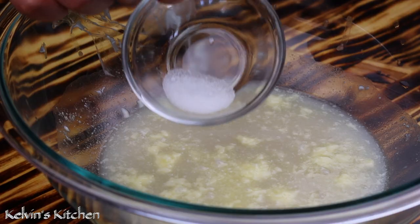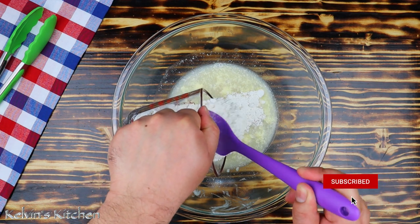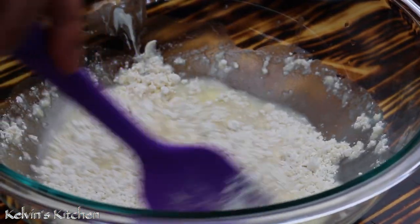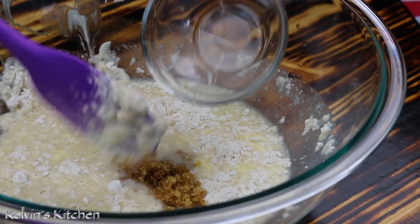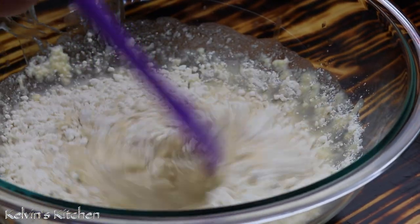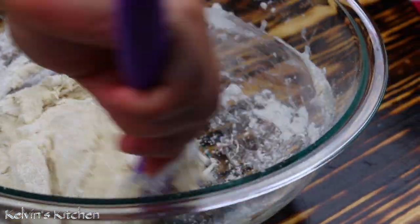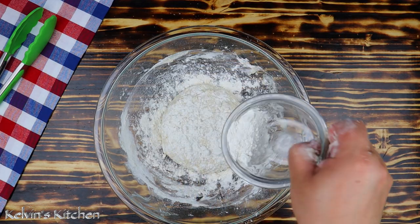Then add in a pinch of salt. We're going to be adding in about two and a half cups of all-purpose flour. However, do not add all the flour at the same time — add it little by little, about half a cup at a time. Also add in one tablespoon of brown sugar. Continue adding the flour and mixing until it forms a dough. If it is wet and sticky, add in more flour until it is no longer sticky.